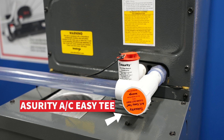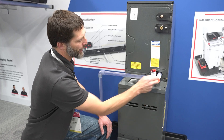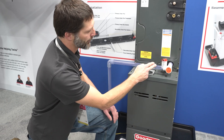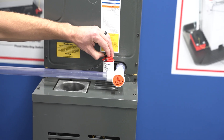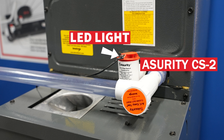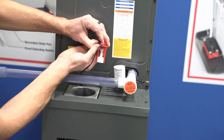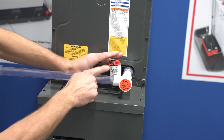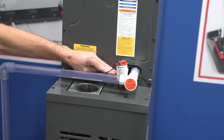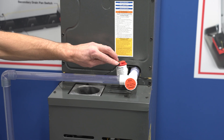Here we have the Assurity AC EZT. It's a very quick, easy clean-out section for your piping, and you have clear piping so you can see if you're going to have any problems. There's a test function by being able to pull this up, and there's an LED light. If I pull this up, we're going to be pulling the float up — it's going to break the electrical switch if the water level rises within the switch, tripping that float inside. What's nice about this is there is that LED light.